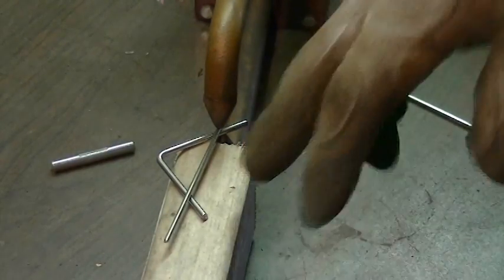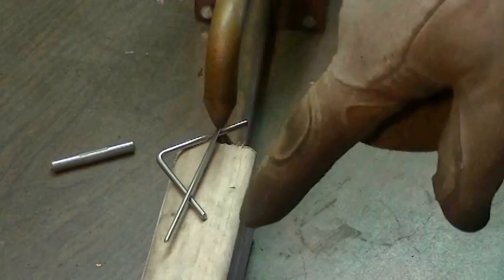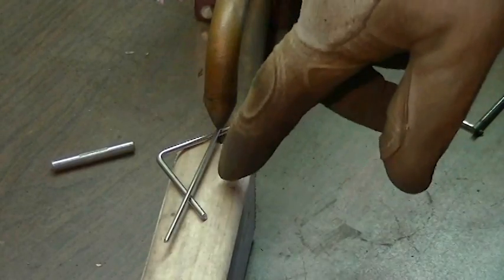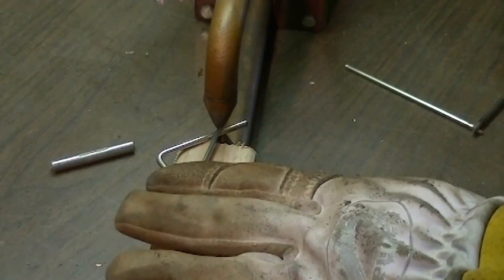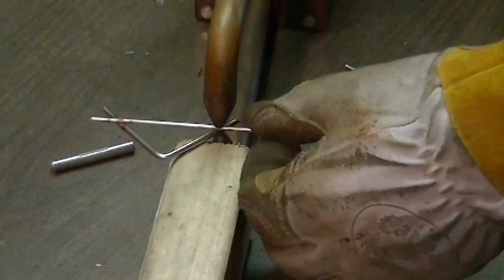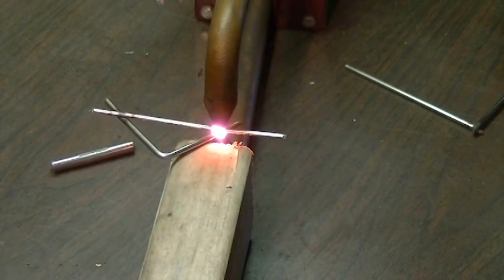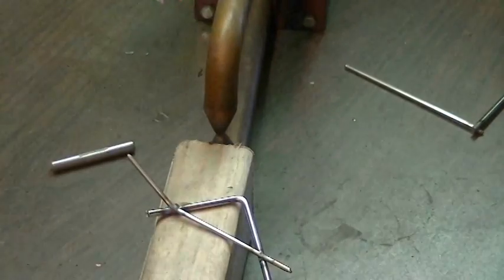For the next test we're going to go back to a 3/32 and 1/8 inch rod. The 1/8 inch is bent on a 90, and I'm going to weld this into a triangle. Once the welds are completed, we're going to put it into our vise and see how hard it is to pull these apart. Give that some time to cool off and we'll go over to the vise.